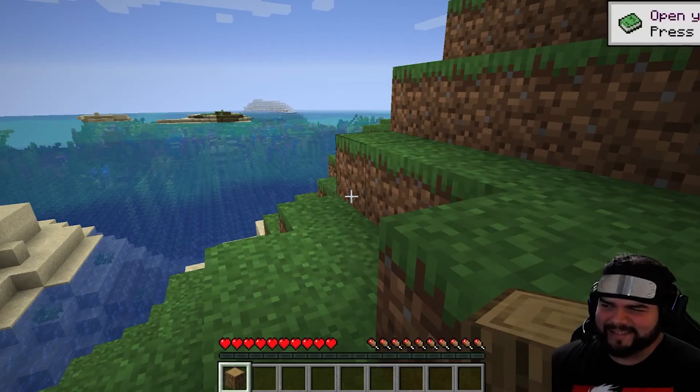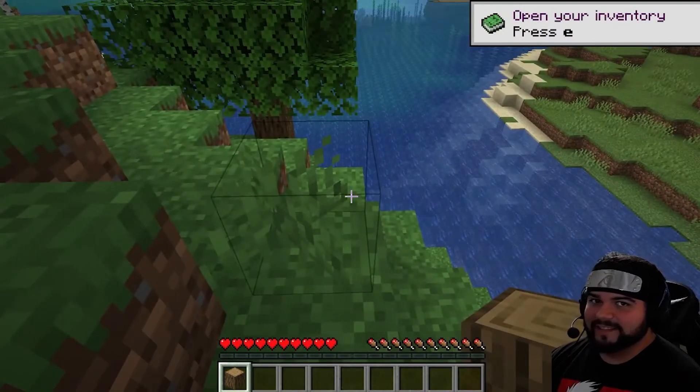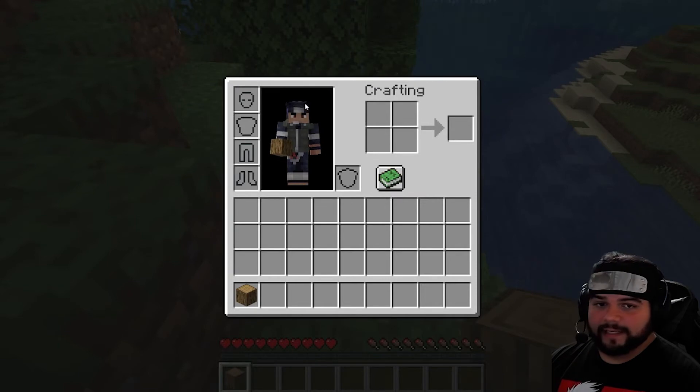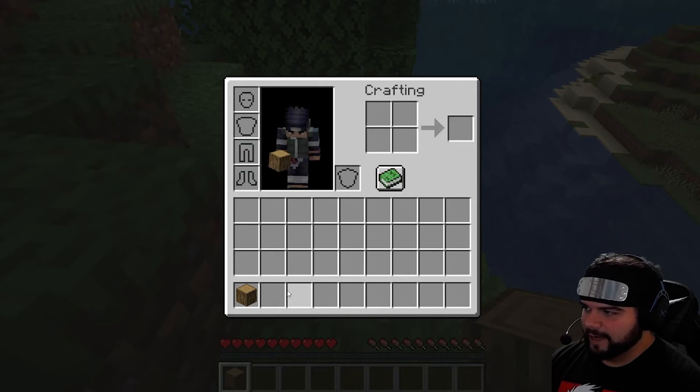Hey, welcome back. Now that we got wood, I want to show you how to use it. To make anything we have to use these four little blocks here. Anyways, so we take this log...